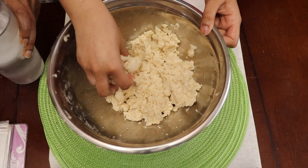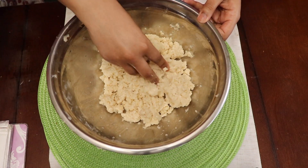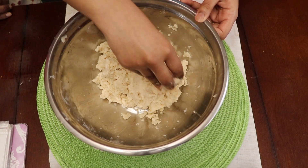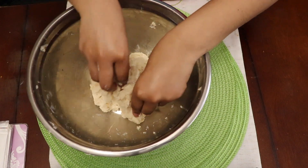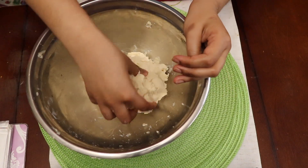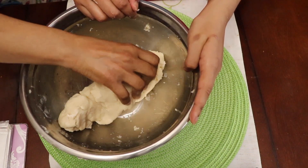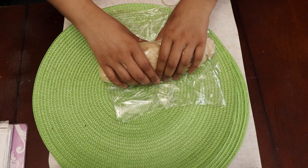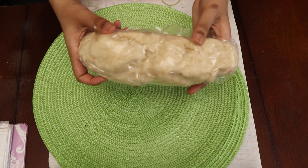At this point I'm going to gradually add some ice cold water to my crumbly mixture. I'm going to continue to mix with my fingertips, but this time bringing the crumble together as you can see here. You want to make sure that the texture of your dough is soft, and if it's not you can always gradually add a little bit more water. I'm then going to form my dough into a long log shape, wrap it in saran wrap, and put it in the fridge for an hour. This is a really important step to achieving a nice pastry that's easier to handle.